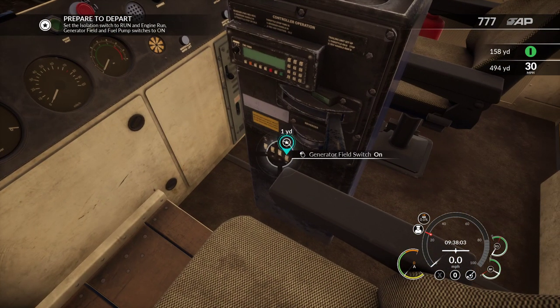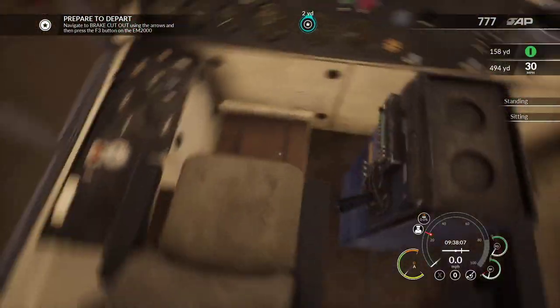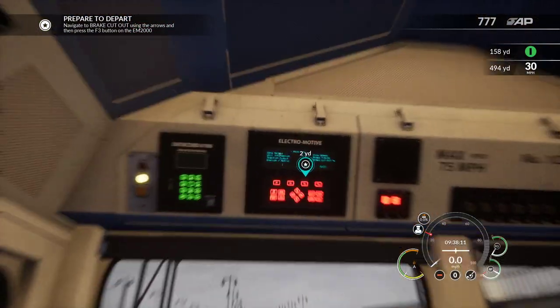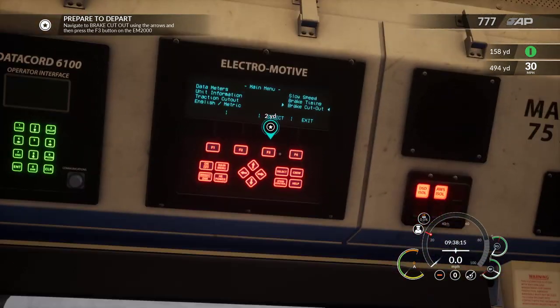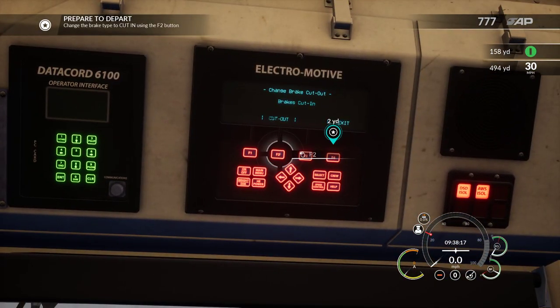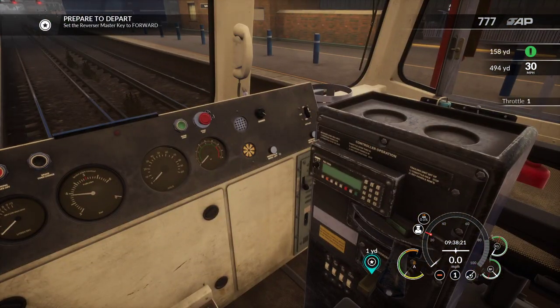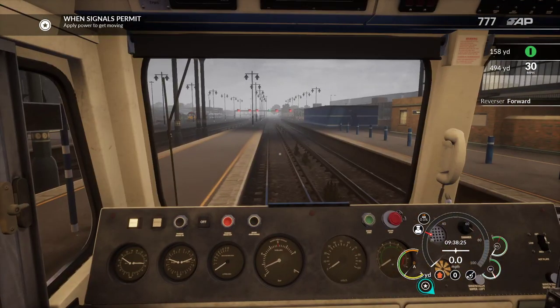Click the rest of these on - engine run, that, that, that. Pop up - hang on, I pressed the wrong button. Pop that in there. We're on the cutout menu up there, so we can press that and cut it in, then go back to main menu. Set that forward, and when the signal permits - well, it's green, so I'm going to say it's permitting.